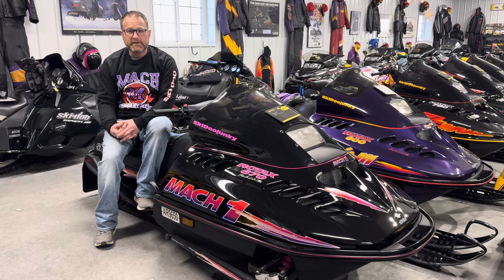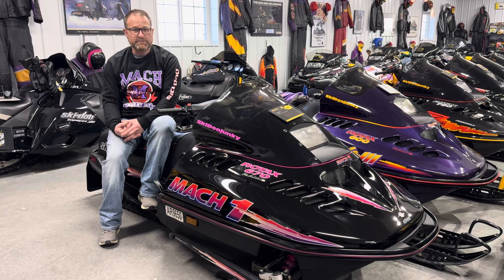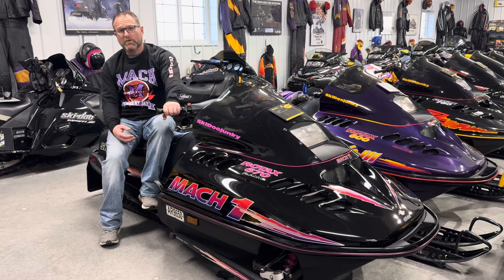Hey guys, Dustin Skidoo Junkie back again with another video on the Vintage Skidoo Spotlight. Today I wanted to talk about the 95-96 Skidoo Mach 1s.